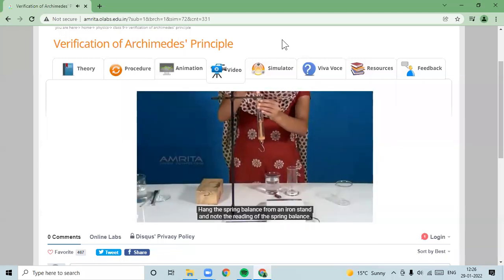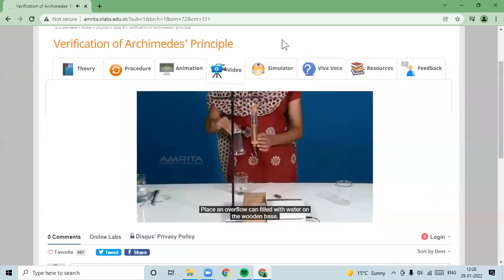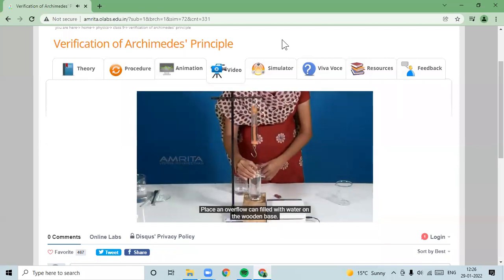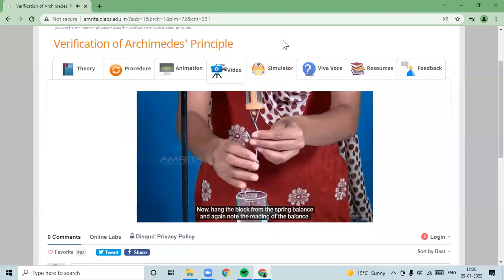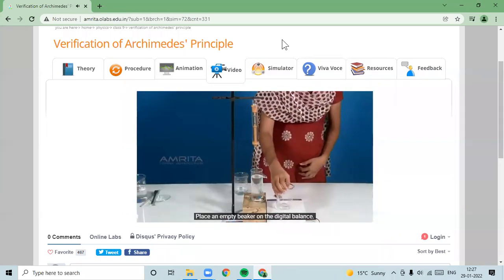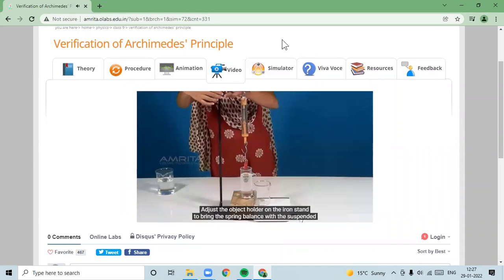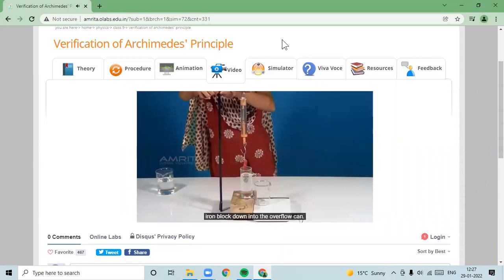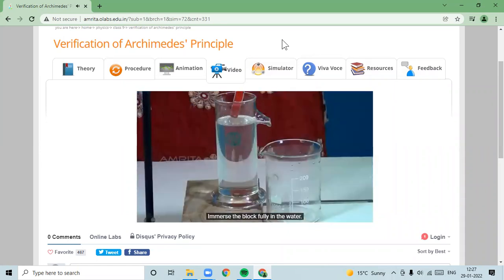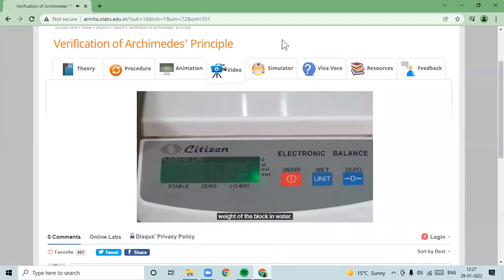Procedure: Hang the spring balance from an iron stand and note its reading. Place an overflow pan filled with water on the wooden base. Hang the iron block from the spring balance and again note the reading. Place an empty beaker on the digital balance and note its reading. Lower the spring balance with the suspended iron block down into the overflow pan and fully immerse the block in water. The weight of water displaced from the overflow pan into the beaker equals the loss in weight of the block in water.